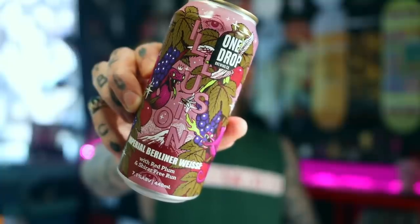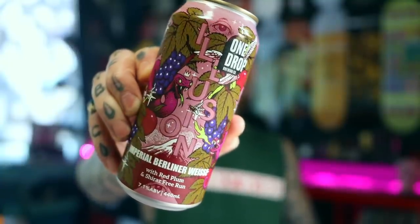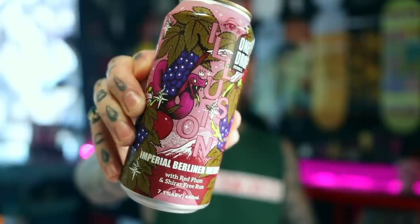But before we can do any of that shit, we've got to crack a fucking beer. One of my favourite local Australian breweries — One Drop Brewing. This is their Illusion — it's an Imperial Berliner Weiss with red plum and Shiraz free run. A hefty 7.1% being an Imperial.